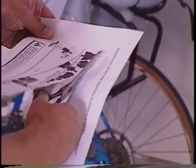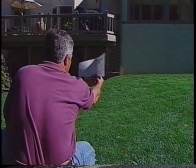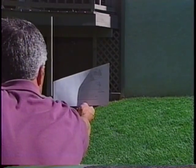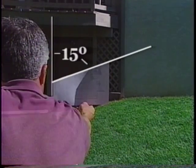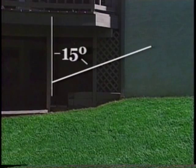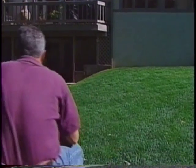Cut this guide along the dotted line. Line the left edge up with something that's vertically straight. This angle is 15 degrees. From it, you can get a good idea if any slopes in your yard are greater than 15 degrees. If they are, don't mow them with this or any brand of home lawn or garden riding mower.